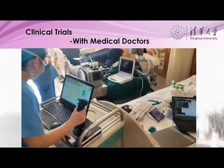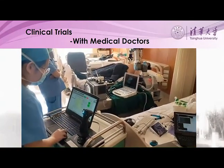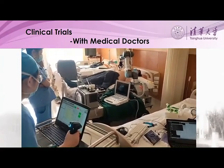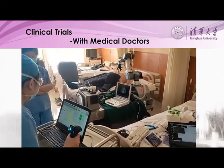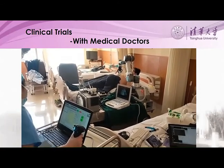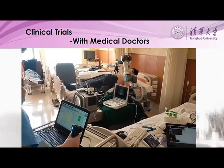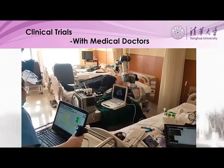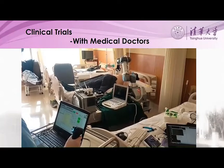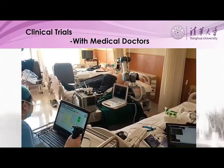This is a clinical trial with medical doctors. This is a scenario of ultrasonic examination performed by the robotic arm. Ultrasonic examination is considered an important method for monitoring the lung condition, since CT examination is harmful to health. Now the doctor uses the joystick, and you can see the doctor adding liquid coupling. You can see the robot moving very smoothly on the body surface.